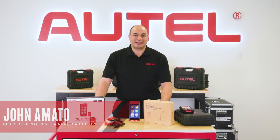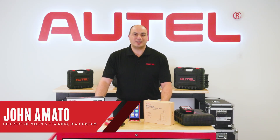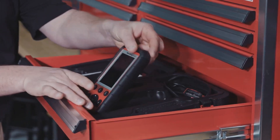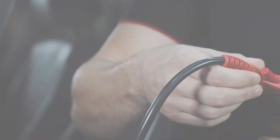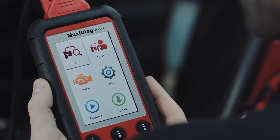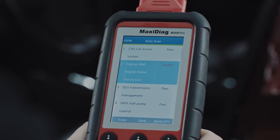When Autel released the Maxi Diag 802 Pro back in 2012, it was kind of a big deal in the industry. Here was one tool that could scan all systems on OBD2 supported US, Asian and European vehicles. We even named it the Elite — that's how proud we are of it.